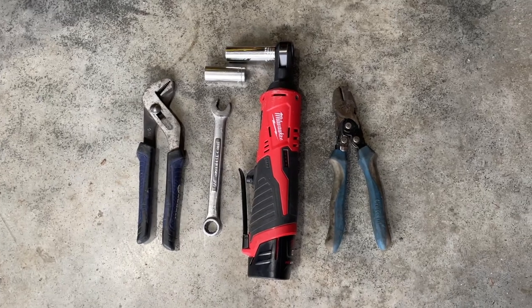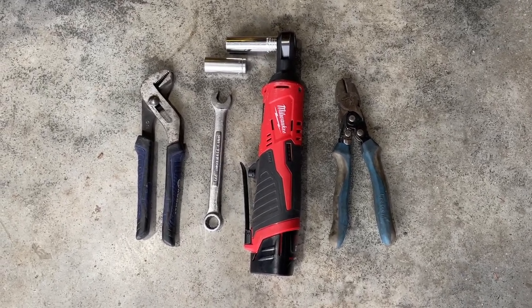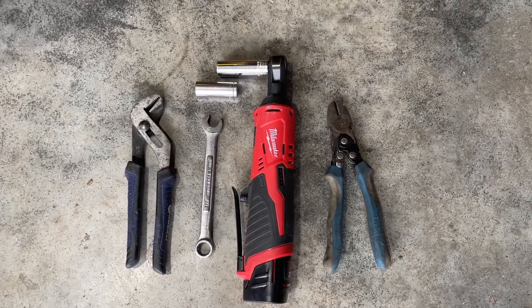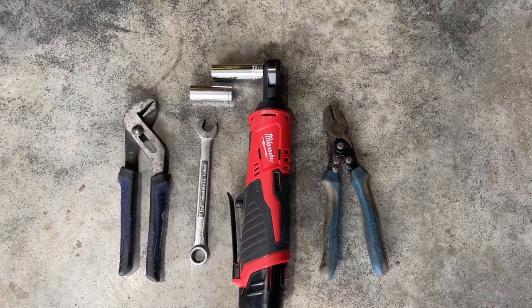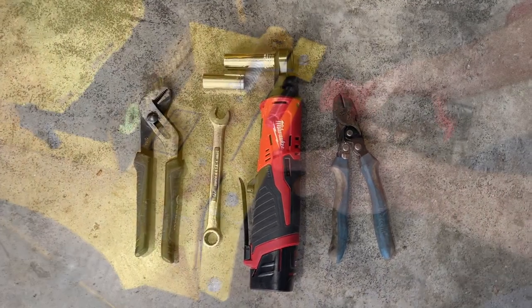Here are the tools that you're going to need to do the install. You'll need a pair of channel locks, a half-inch wrench, a 9/16 socket, a half-inch socket, and a pair of snips. If you don't have a ratchet driver, a 9/16 wrench and a half-inch wrench or an equivalent socket will do the job.